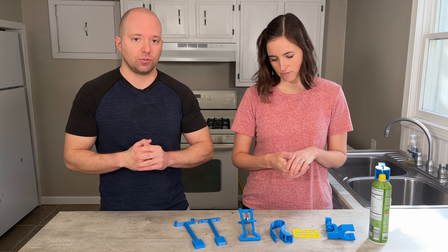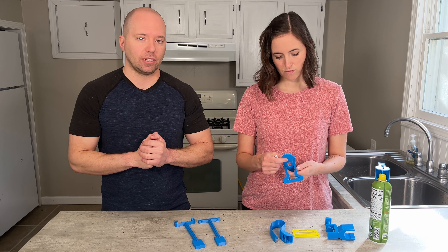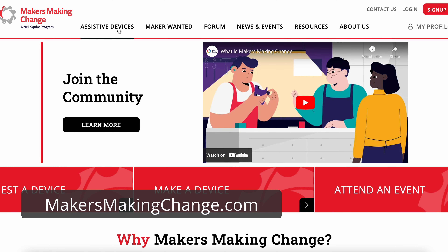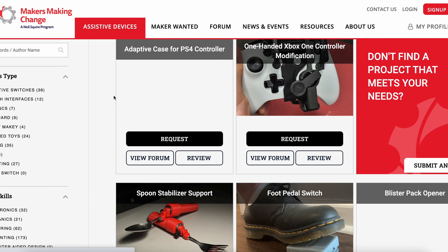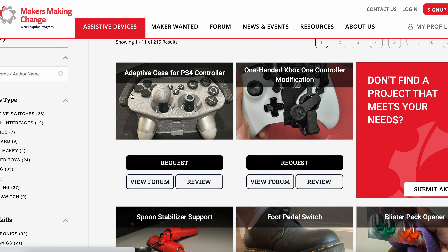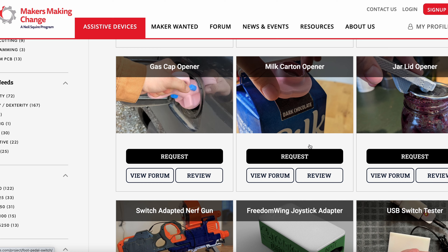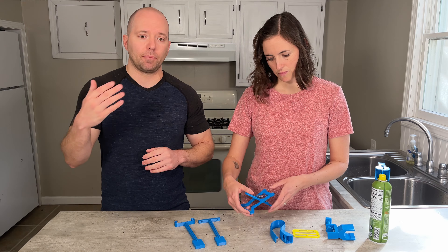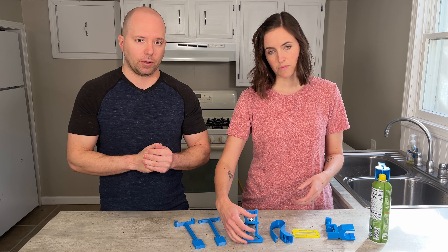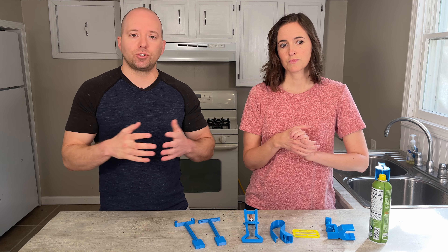So first we're going to talk about where do you find adaptive equipment to 3D print. The first place to look is a website called Makers Making Change. It's a very popular website run by a non-profit, and it specifically focuses on adaptive equipment, so all of the 3D prints and models available there are adaptive equipment — you can go there and check those out.